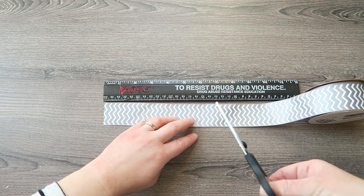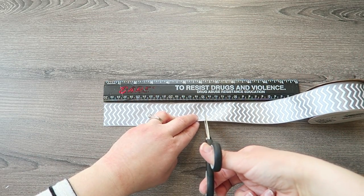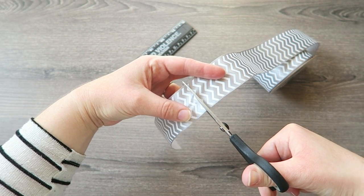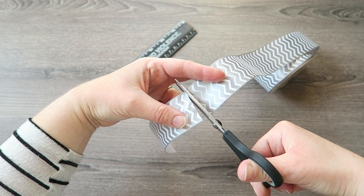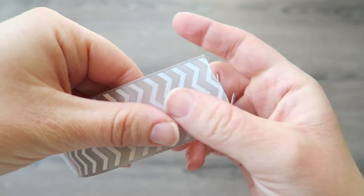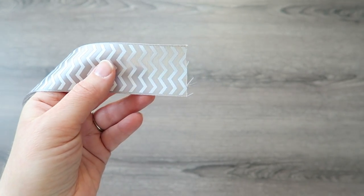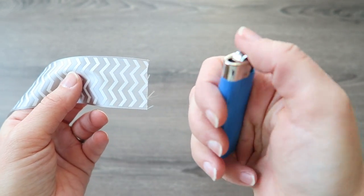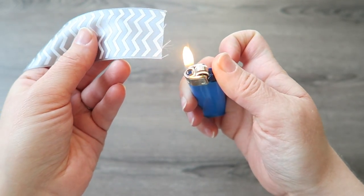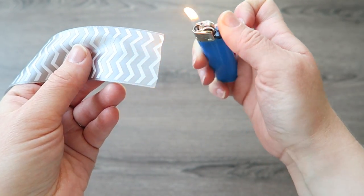For a bow this size you're going to cut 6 inches of the inch and a half wide ribbon. Now this is where you need the lighter. You are going to take the lighter, ignite it, and then take the flame and put it right near the ribbon — but do not touch it because it will burn the ribbon. You just want to get it close enough to singe those extra little threads.